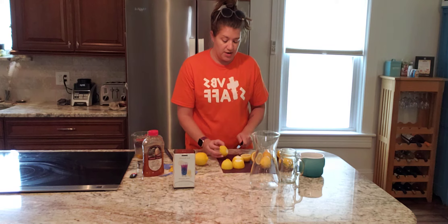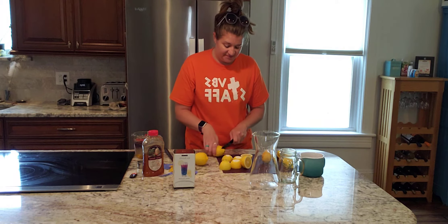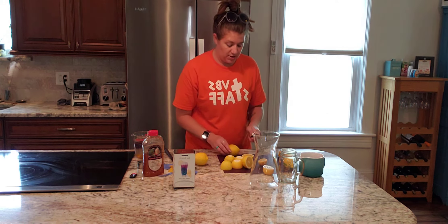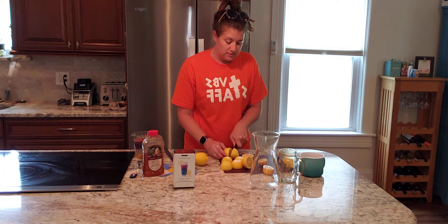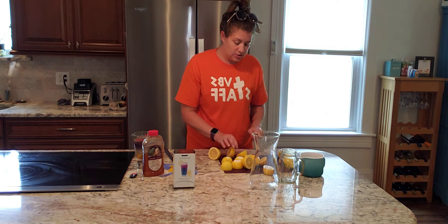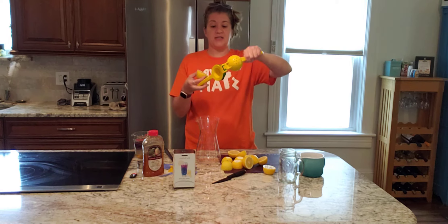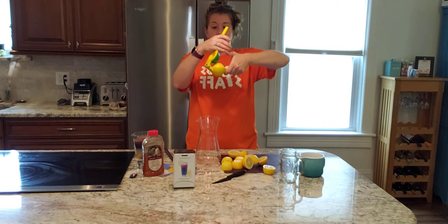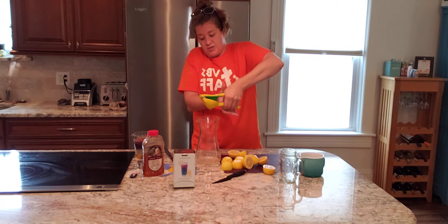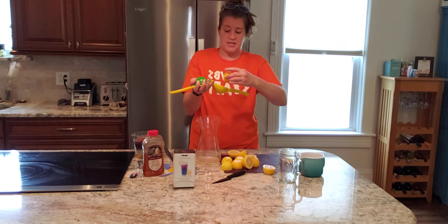We're going to be using our two-in-one citrus press to make our lemonade today. So we're going to take our two-in-one citrus press — this is die-cast aluminum, super sturdy, easy to use. You're going to get all the juice, none of the pulp and none of the seeds.